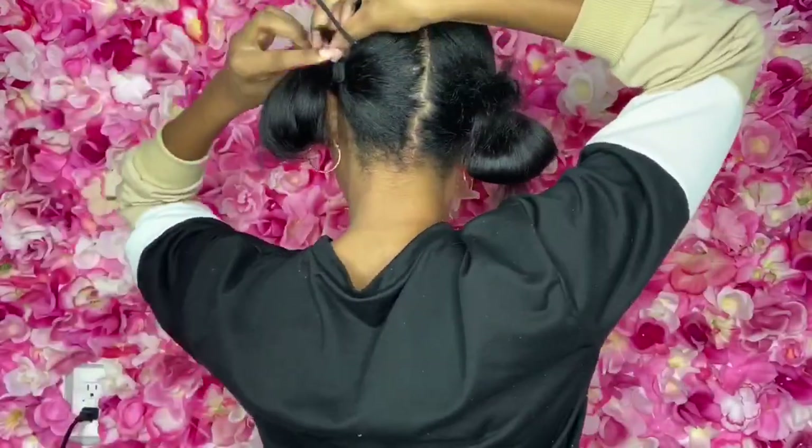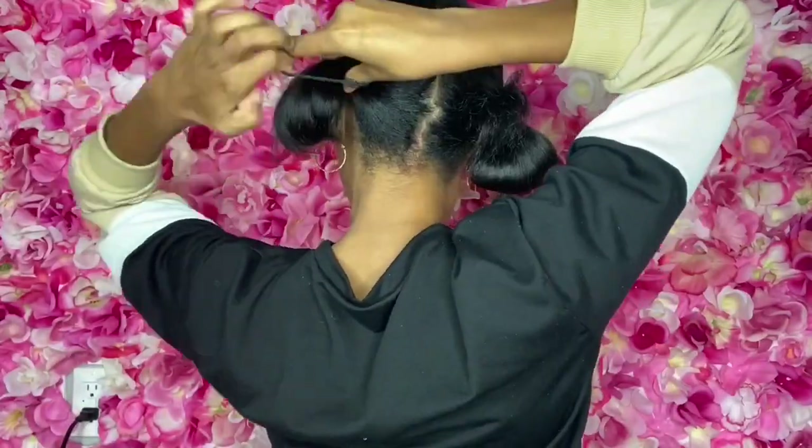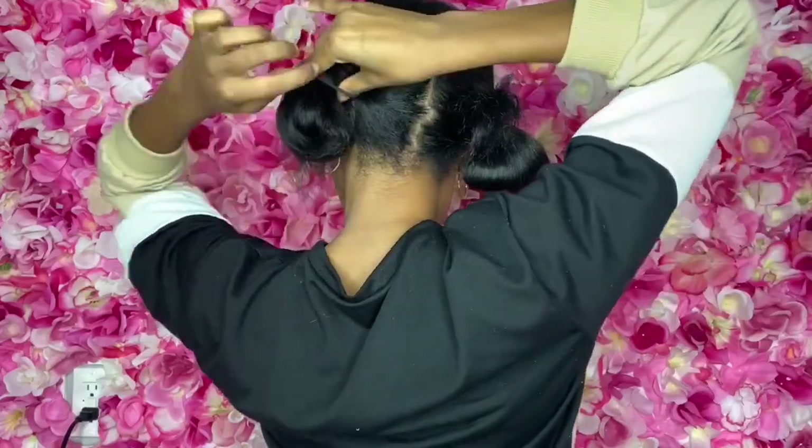Twist the ends just slightly. Gently place that around your hair tie — you'll see in the back I take the ends and tuck it under the bottom. Then place a hair tie around that.